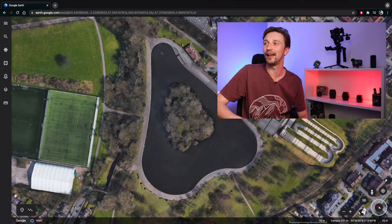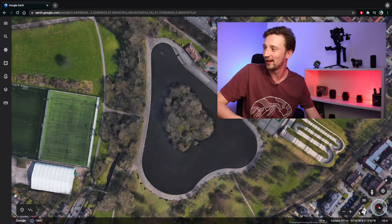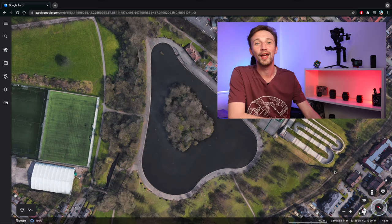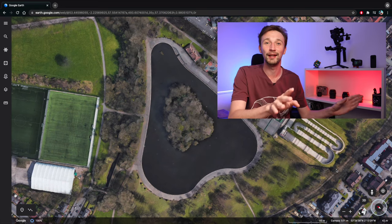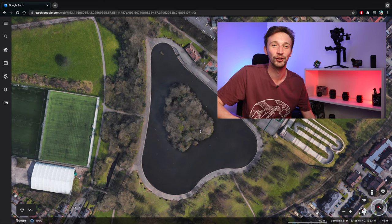In my head this is what I was expecting to capture — something like this. But bear in mind the height of the camera at the moment is 551 meters and the legal height of the Mini 2 is 120 meters. So immediately, before even getting to the park, I should have realized this wasn't the image I was going to be getting.